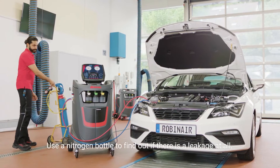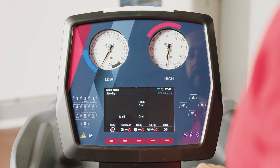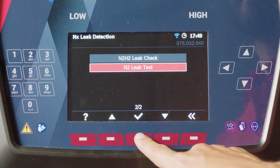Next, use a nitrogen gas bottle to find out if the system is leak proof. Use the intuitive interface to start the test. The help messages will guide you step by step through the menu and to the N2 leak test.